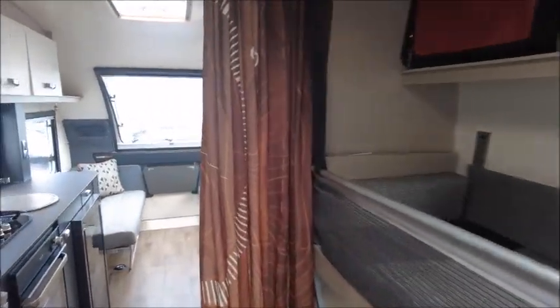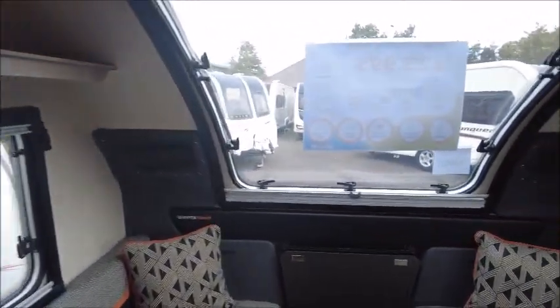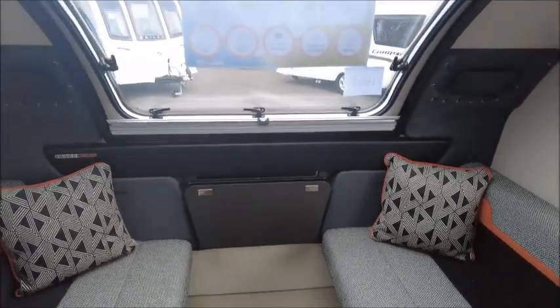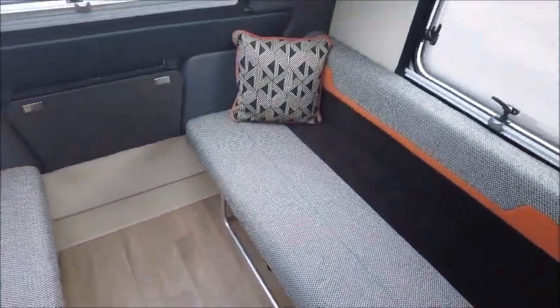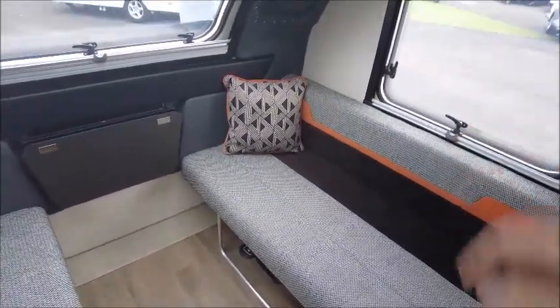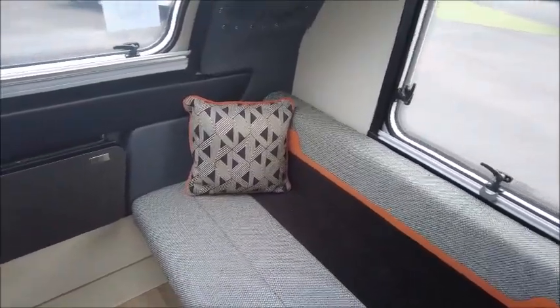This model is six berth. Starting at the front, you've got your lounge seating that can be made into a double bed. If we look underneath, we'll see there are safety handles on the floor. You can fold the seats up and put bikes in the front, securing them using these hooks. So you've got extra storage if you're going on a trip away.